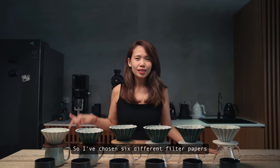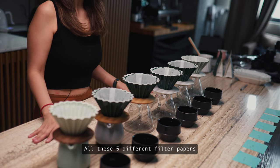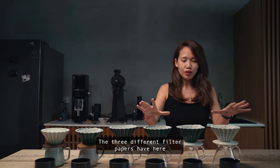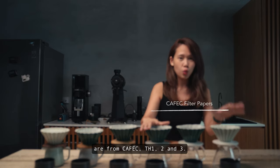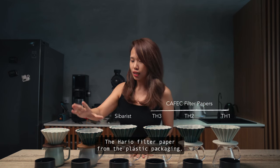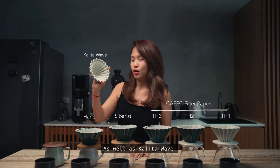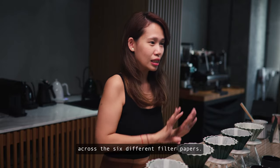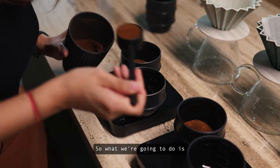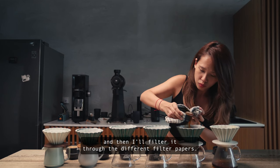I've chosen six different filter papers for our experiment today, and all six are readily available in the market. The three from Kefec are TH1, TH2, and TH3. I also have the Sibaris filter paper, the Hario filter paper from the plastic packaging, and Kalita. I'll be using the same coffee across all six, prepared using the cupping method — steeping the coffee grounds for four minutes, giving it a good stir, and then filtering through each paper.